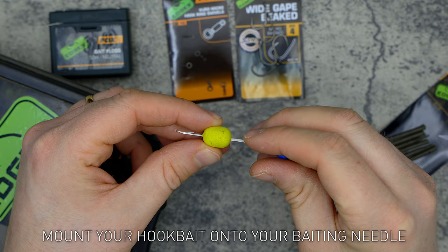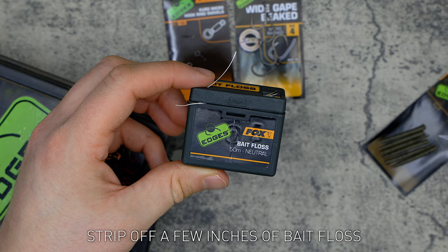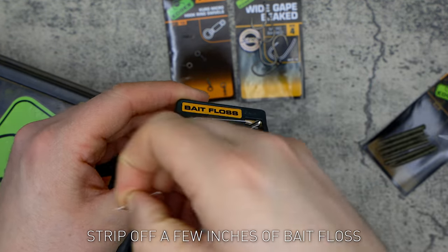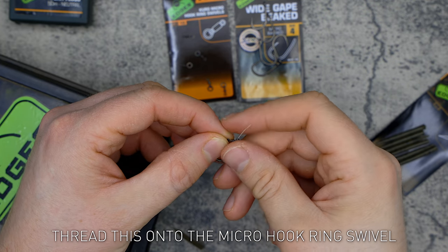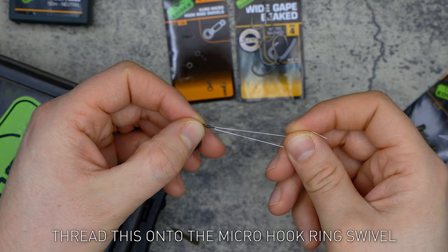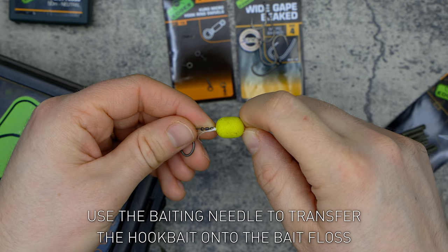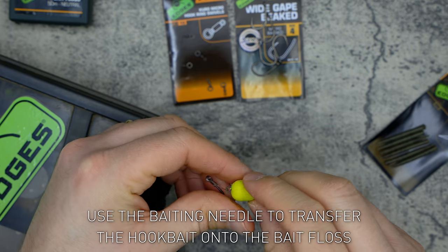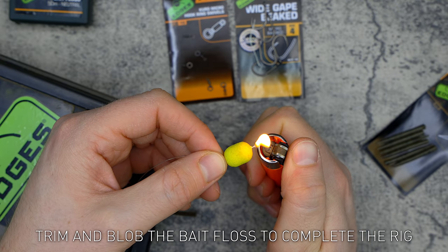Mount your hook bait onto your baiting needle, then strip off a few inches of bait floss and thread this onto the micro hook ring swivel. Use the baiting needle to transfer the hook bait onto the bait floss, then trim and blob the bait floss to complete the rig.